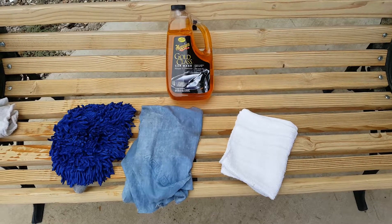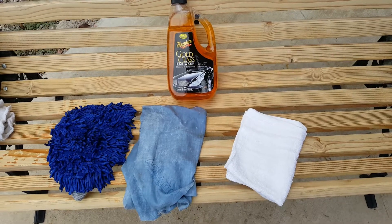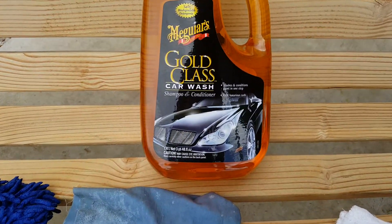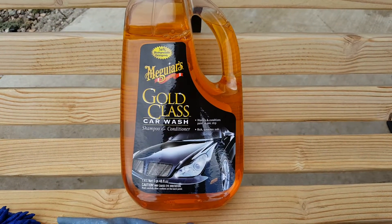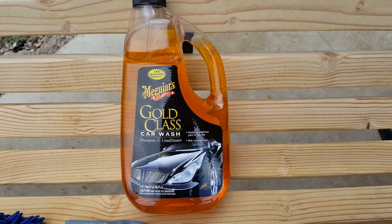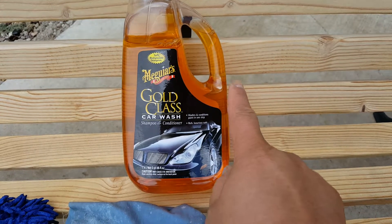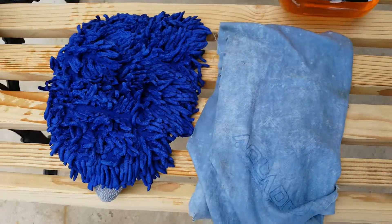Okay guys, I'm ready to do the car wash. So I got this car wash soap — I found this on Amazon, so if you want to buy this one, you just click the link down there.